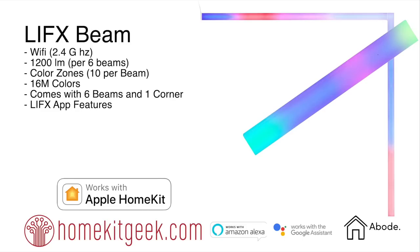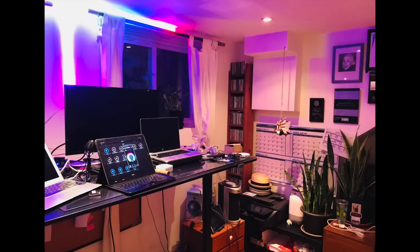This product comes with six beams and one corner piece. It's called Beam because you can actually turn corners with it, which is really cool. The LIFX app features are great — LIFX has done a really great job on all the extended effects. This is definitely Apple HomeKit compatible, as well as Amazon Alexa, Google Assistant, the Abode smart home direct integration, and a ton of other integrations.